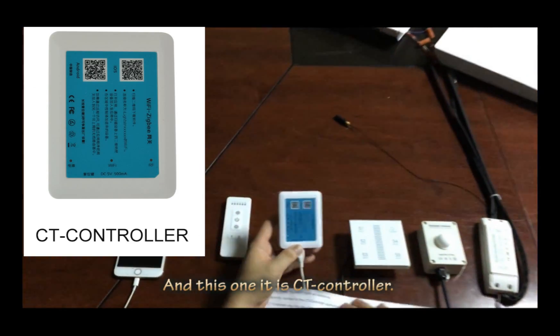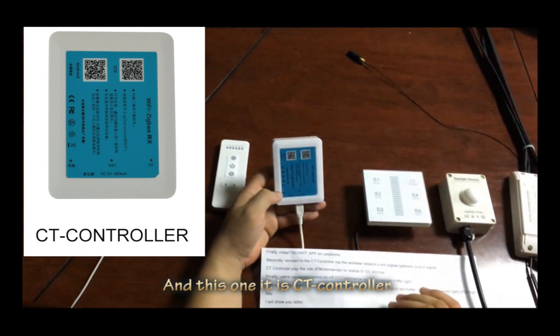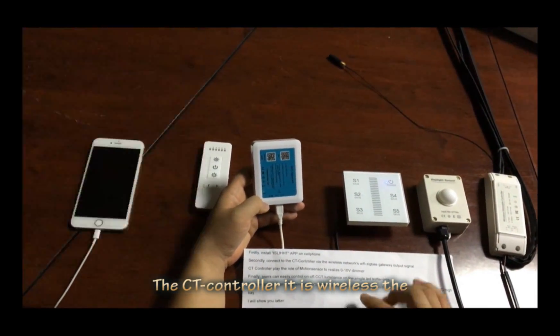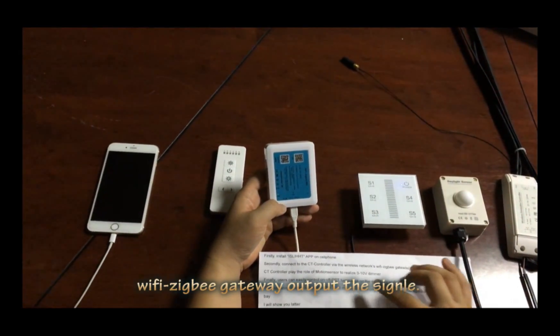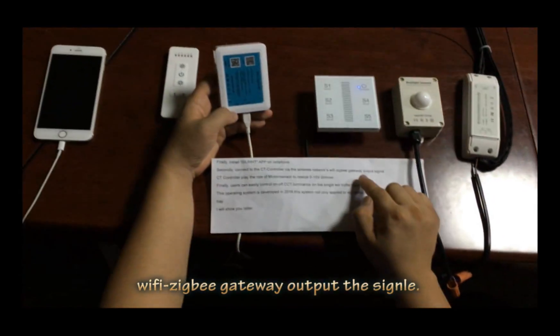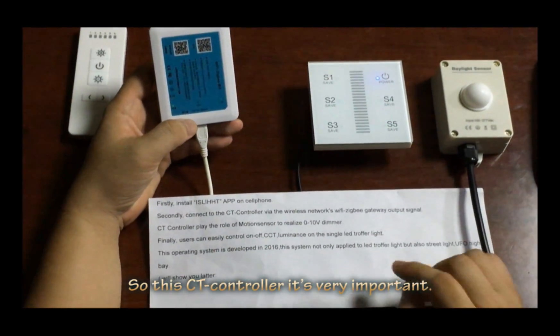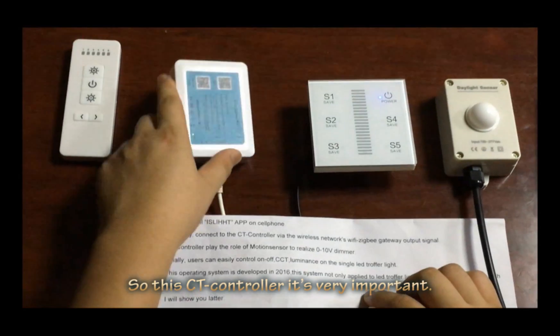And this one is the CT controller. The CT controller receives the wireless network — Wi-Fi, gateways — and outputs the signal. So this CT controller is very important.